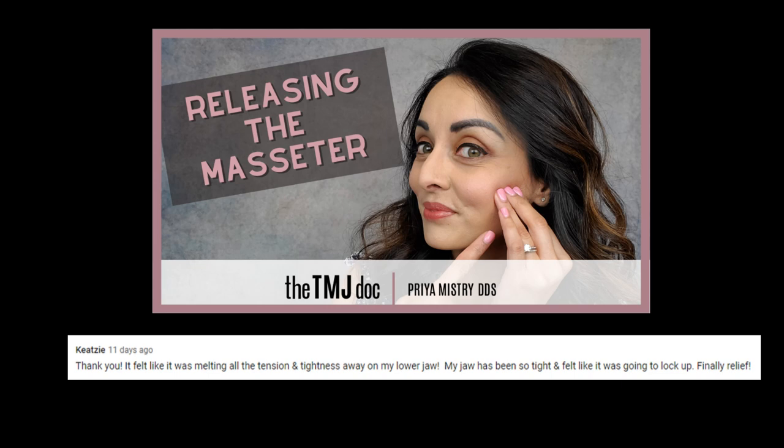I hope you found this information helpful — let's move on to my fun segment called Highlighting a TM Joiner. Today we'll highlight a comment from Kitsie. Kitsie said, and I quote: 'Thank you. It felt like it was melting all the tension and tightness away on my lower jaw. My jaw has been so tight and felt like it was going to lock up. Finally, relief!' Kitsie left this comment on my video called Releasing the Masseter — a self-massage that really helps loosen up the tight bands of tissue and trigger points that can form in the big masseter muscles, which are essential for chewing and used a lot with clenching and grinding activity. Loosening up those muscles can go a long way in loosening up the head, neck, and jaw. I'm glad you found relief, Kitsie — I hope you guys take a look at that video, I've linked it above and below.